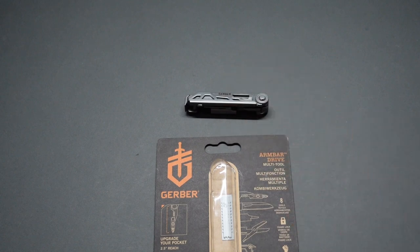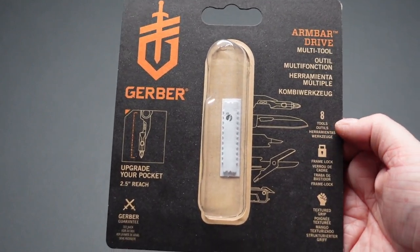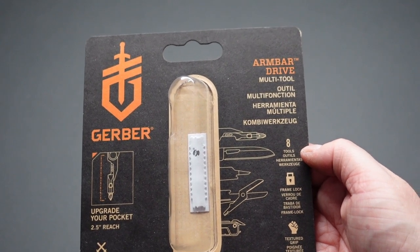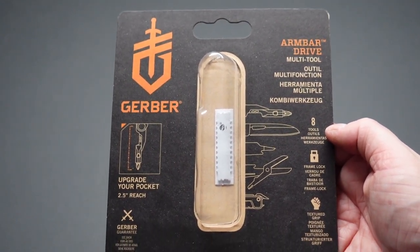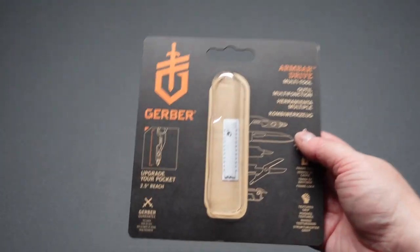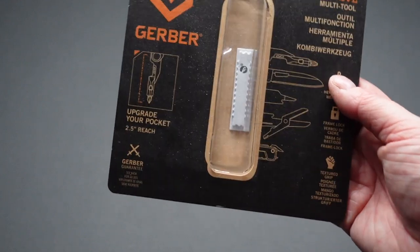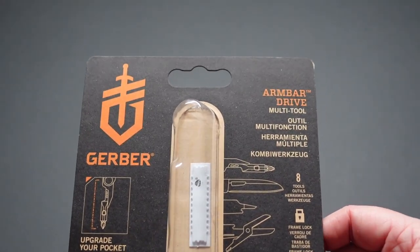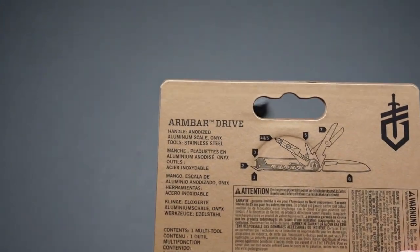It's got eight tools in total. The screwdriver comes out two and a half inches, which is enough space. It's not great on Christmas morning when you're trying to get the screws out to put batteries in your presents and you can't get it in the hole — but it's not going to do everything, is it? It's got a textured grip, which is brilliant.